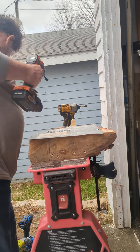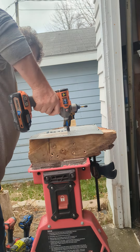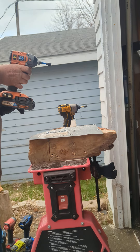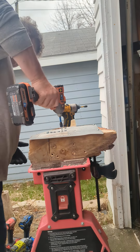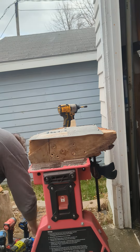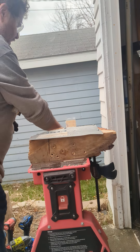That's in screw mode. Let's do one more. Let's try it on speed three.